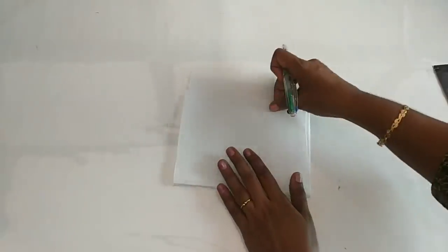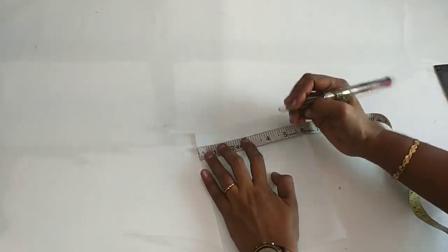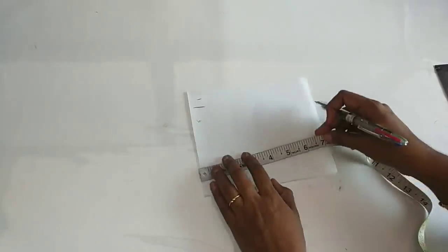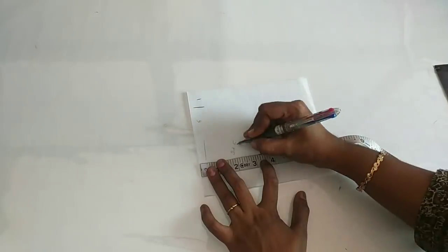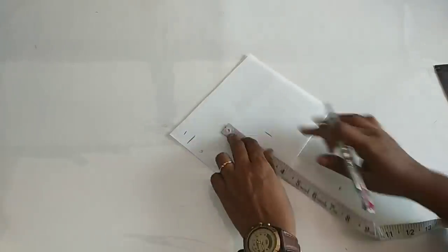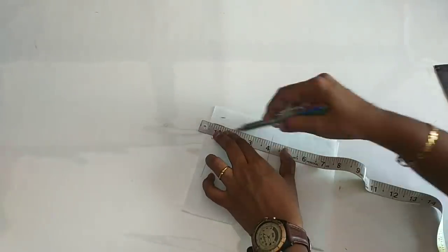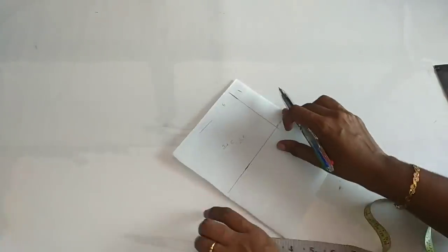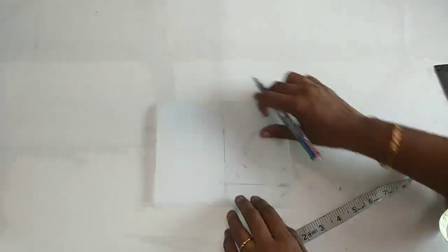We will cut it. We will cut the canvas and add 1x. We have 3x. We will cut over 3x.